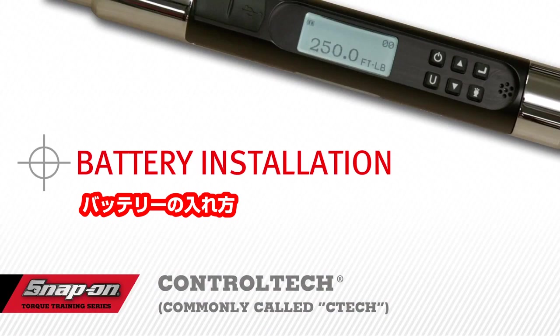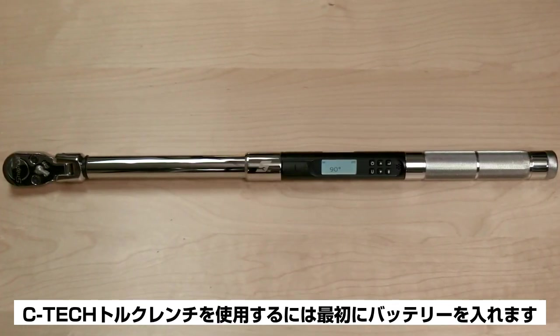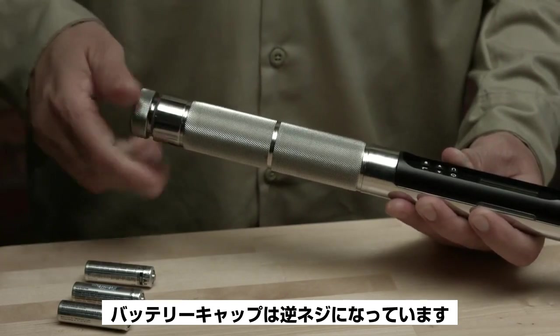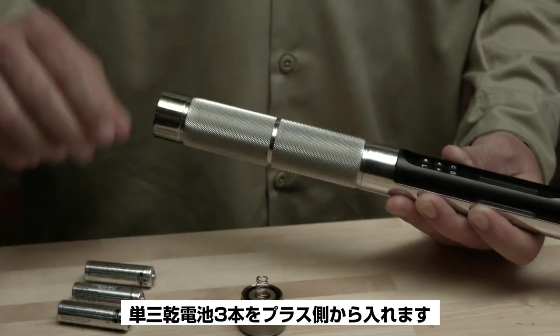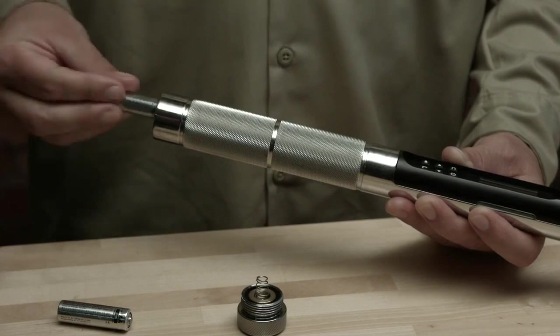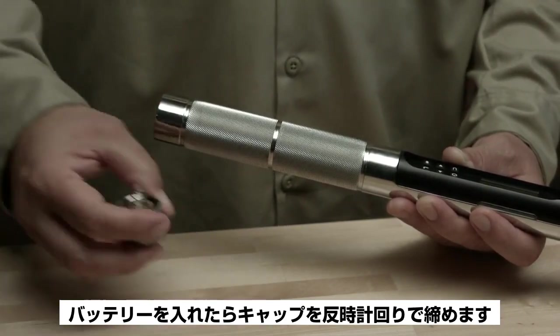To begin using your C-Tech torque wrench, first install the batteries. The battery cap has reverse left-hand threads — to remove the battery cap, turn clockwise. Install the three included double-A batteries into the wrench, positive end first, then replace the battery cap by turning counterclockwise.